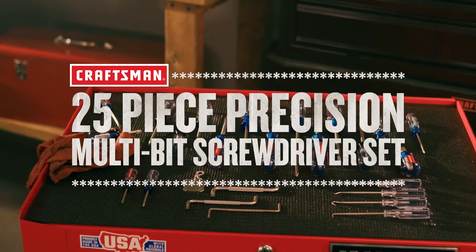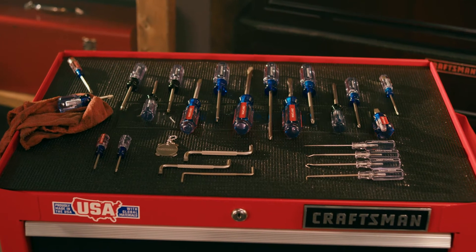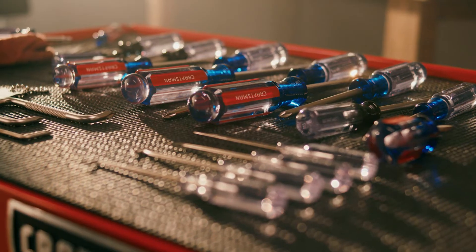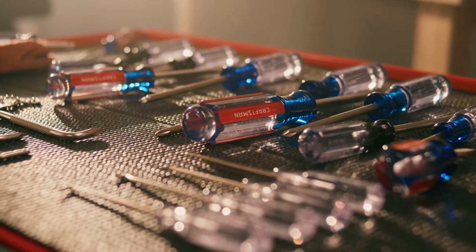The Craftsman 25-Piece Precision Multi-Bit Screwdriver Set is ideal for tasks around the house, garage, or workshop. An easy-to-clean satin nickel finish helps prevent rust and corrosion, and these drivers are heat-treated for strength and durability to hold up under heavy use.